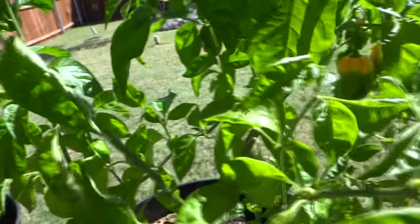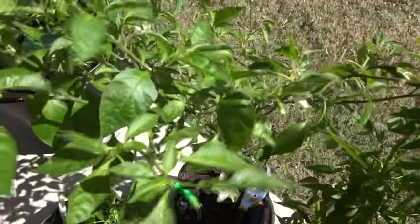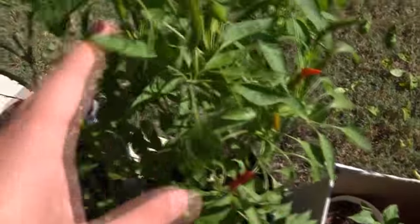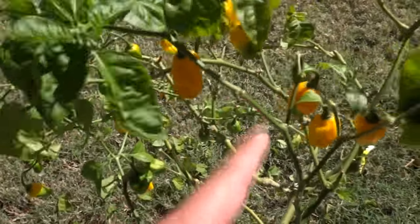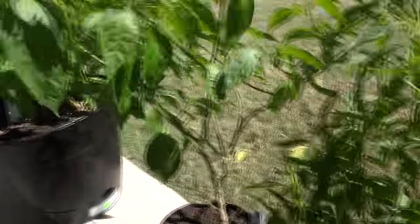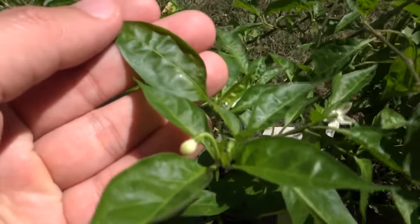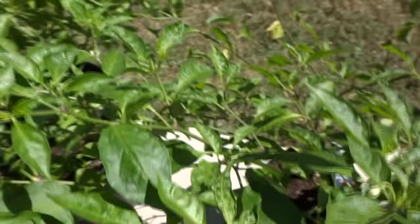Let's move on to the next cross. This plant is a scotch bonnet crossed with a bird's eye. Here's the parent scotch bonnet growing hydro outdoors, producing very nice fruits. I collected pollen from the bird's eye — you can see it points upward. The results: the leaves are a bit larger and more scotch bonnet-like rather than bird's eye.